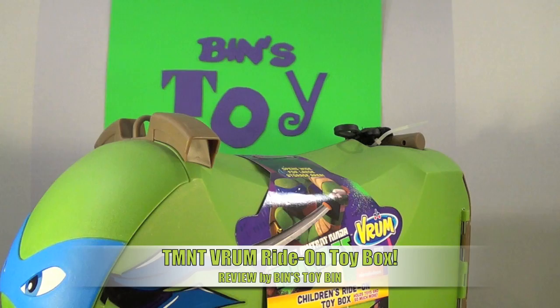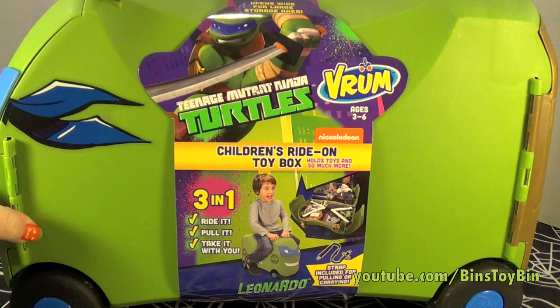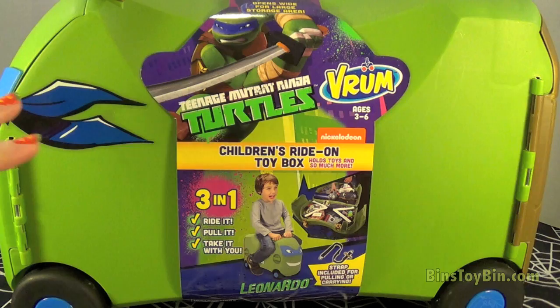Hi everyone, it's John and Ben. Look what we have here today to review. It's a Teenage Mutant Ninja Turtles Vroom — a children's ride-on toy box. How cool is that? This one is based on Teenage Mutant Ninja Turtles, which you guys know we love.